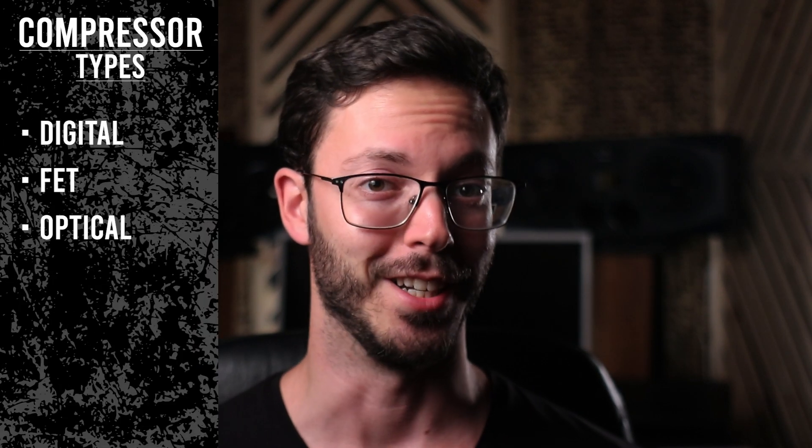Optical compressors have an interesting design. The audio going through the compressor passes through a light element that lights up and down as the input level changes. Surrounding the element, there's an optical cell that attenuates the audio as the light grows stronger. These compressors have slow attack and release times and are considered soft and warm. Optical compressors are good for sources that need slow attenuation, like certain vocals, bass, or string sections.